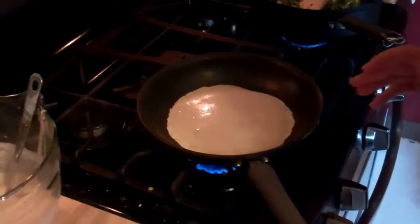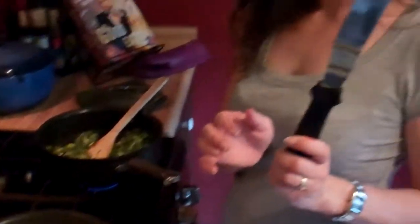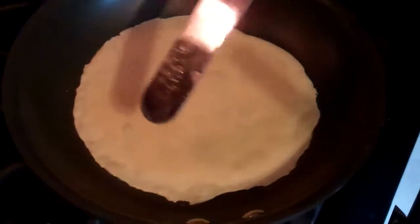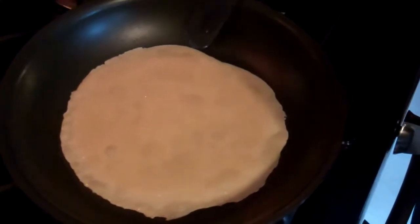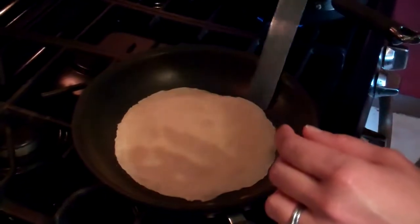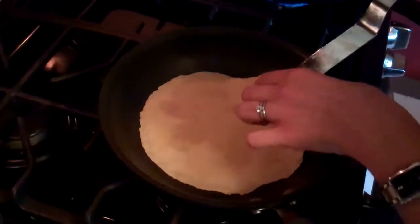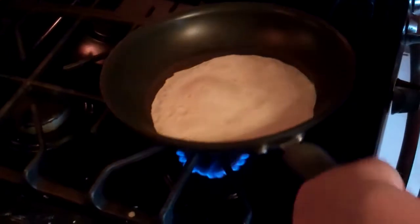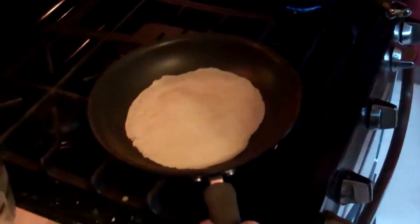I'm going to let it cook for about a minute. I've got an offset spatula here — this is just an icing spatula. You can get these in large or small and they're very handy to have around because you can do lots of things besides icing a cake with them. I'm watching to see if it's set around the edges and in the middle, then I'm going to slide my offset spatula underneath it. If it's not ready it's going to rip, so be very careful. I did have to use my finger to pull up the edges a bit, and then just let it cook for about 30 seconds on this side and you're good to go.